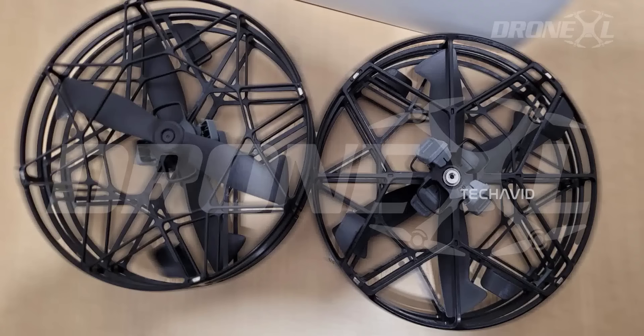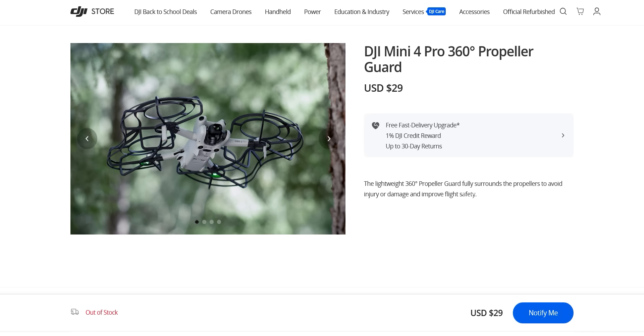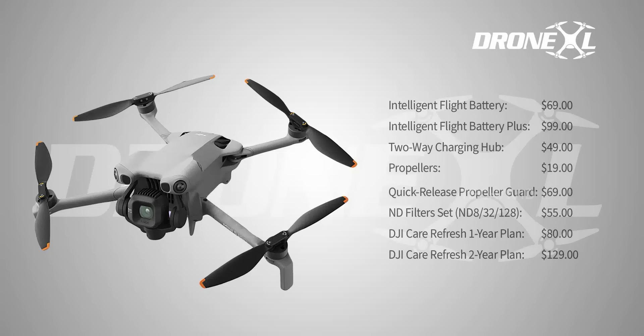Charging hub and ND filters are pretty standard — $49 for the hub and $55 for filters — but here's the twist: the filter sets are actually different. The Mini 5 kit lists ND8, 32, and 128, while the Mini 4 Pro set was ND16, 64, and 256, so the filter strengths aren't a direct match. The propeller guard went from $29 on the Mini 4 Pro to $69 for the Mini 5, though to be fair that includes both the guard and propellers. Care Refresh's one-year plan looks about the same, but the two-year coverage for the Mini 5 actually seems cheaper than the Mini 4 Pro.